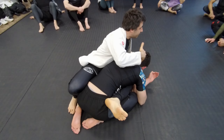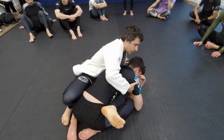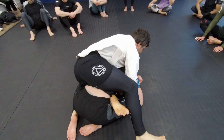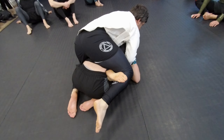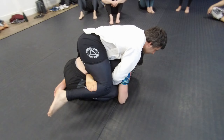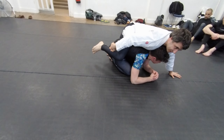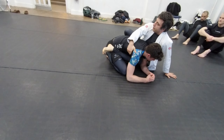Your partner needs to give you feedback if he's feeling your weight or not. Now you're here, your foot is on the mat, coming down — and you can walk into a body triangle. It's better than going straight in with the hooks; this one is easier.